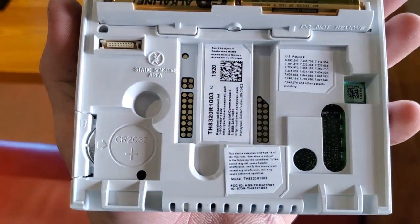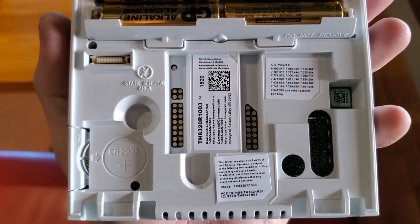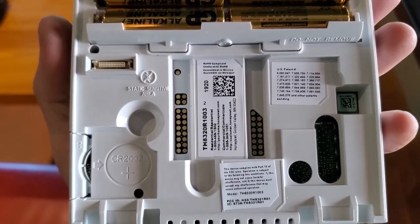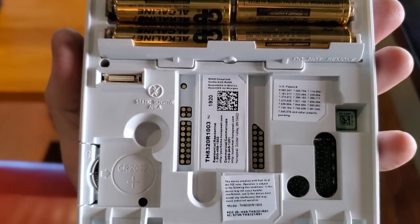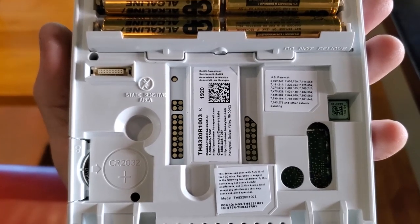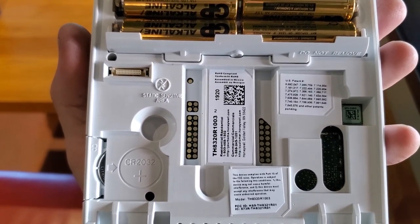Another tip: if you're ever navigating the thermostat and it asks for a password, it's 1920. It can change per thermostat, but it's usually stamped on the back of the thermostat and on a sticker on the back of the subbase. If 1920 doesn't work, take 1920 and add 1234 to it. The four-digit number that results will be your universal backdoor password.